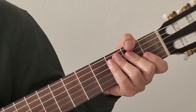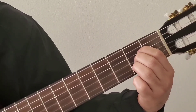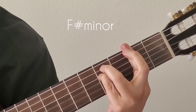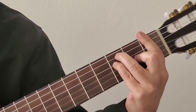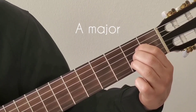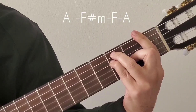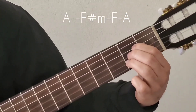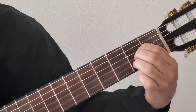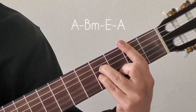Now let's look into the progression of the song. For the first paragraph, the first two lines start from A major, move to F sharp minor, then F major, then back to A major. For the last two lines of the first paragraph, the loop is: A major to B minor, B minor to E major, and E major back to A major. That completes the first paragraph.